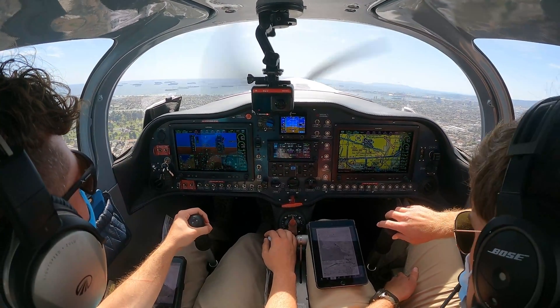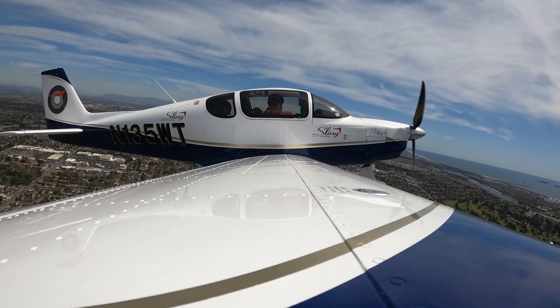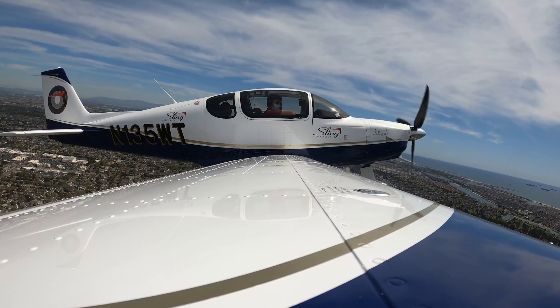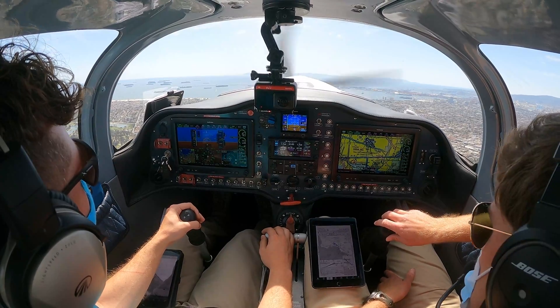SoCal, 135 Whiskey Tango with Citango, missed out of Long Beach. We'd like a couple of delayed vectors for the VOR Alpha approach to Fullerton. 135 Whiskey Tango with Citango, SoCal approach. Roger, let me know when you're ready for it and we'll get you in there. Roger, we'll advise. 5 Whiskey Tango with Citango.